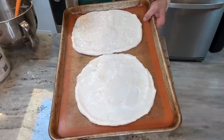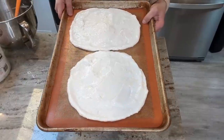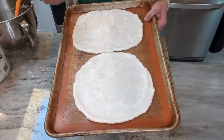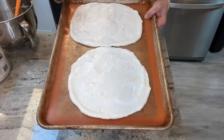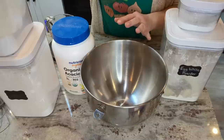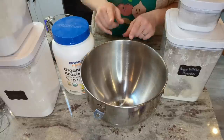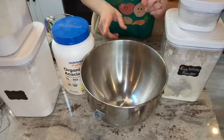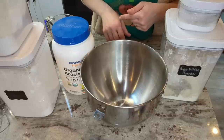Pizza crusts going in at 325, probably for about 10 minutes, just until they're firm enough to be able to remove from the pan and not still be fluffy. We'll see how long it takes. While those are cooking, I am going to go ahead and whip up my butter bun recipe, so it'll be ready to pop into the oven as soon as those are done.